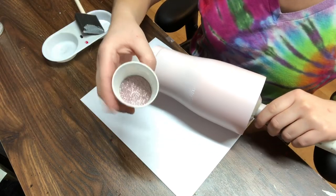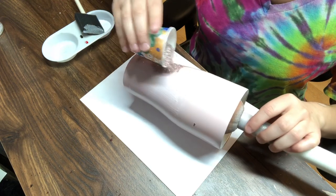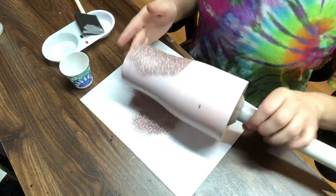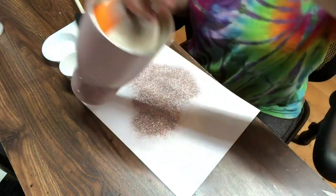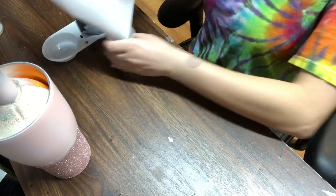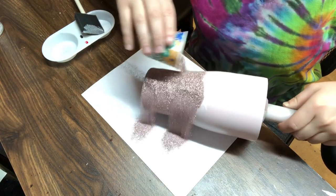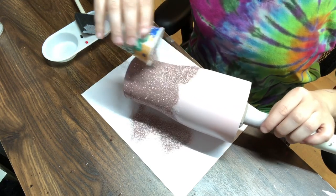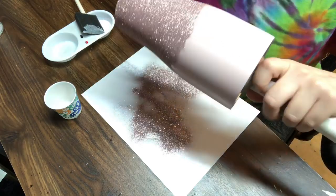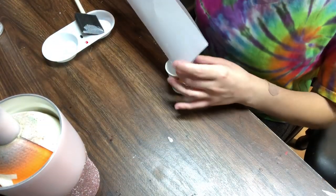Then I take my glitter, which I poured into my Dixie cup — it gives me more control — and I just dump it on my tumbler. You don't want this part to be perfect. I'll show you how to get full coverage if you don't get it now. Dump the excess glitter back into your Dixie cup or glitter container, then repeat this process. Make sure you cover all of the spots where you put your Mod Podge. I always tap off my tumbler if you see glitter coming off, then put the excess back in the container and repeat.